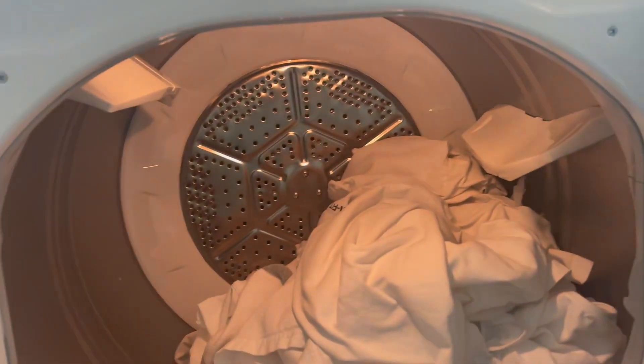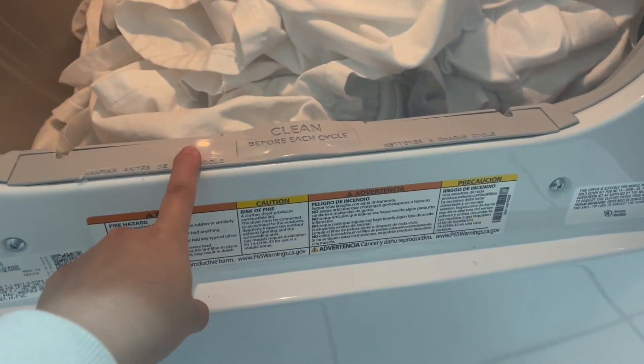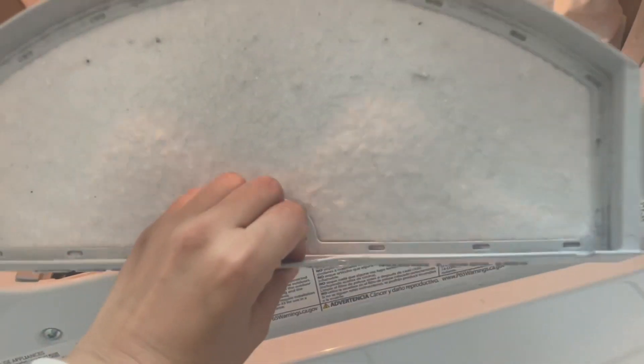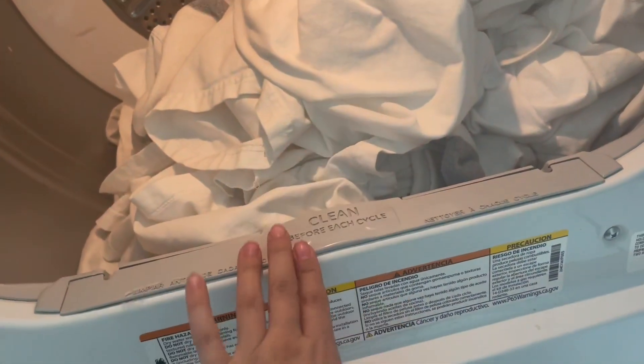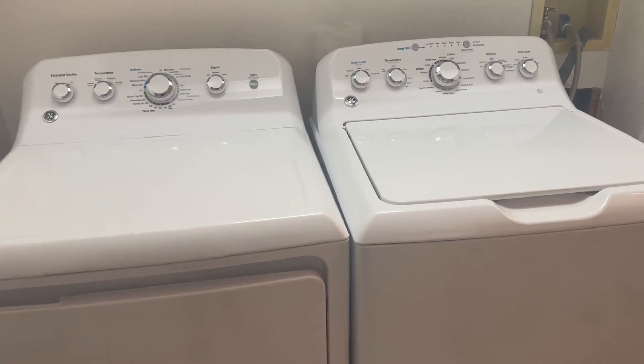Here is how big the inside of the dryer is — you can see how big the bin is. Here I'm trying to show you the light, so you do have a lot of lighting. And then this is your lint catch. I really like how you don't have to open anything up — it's just already opened up for you. And that door is also metal.